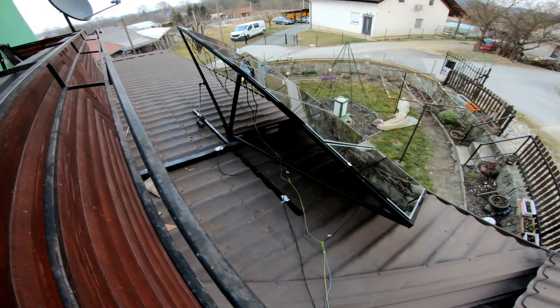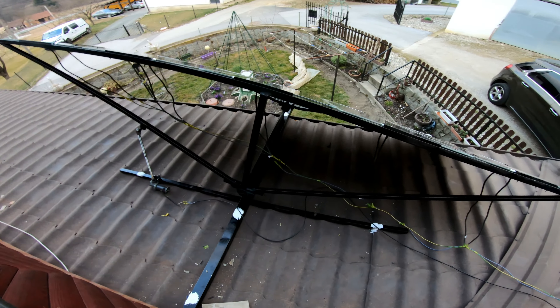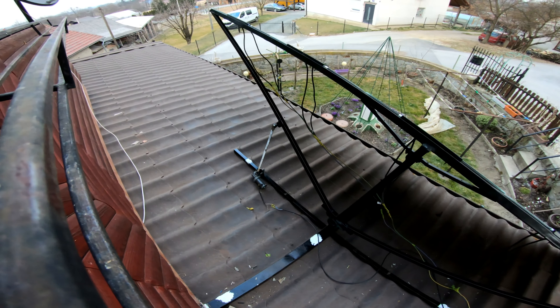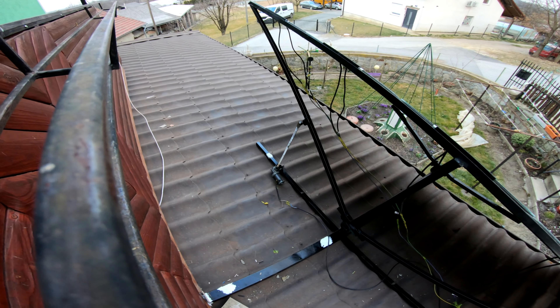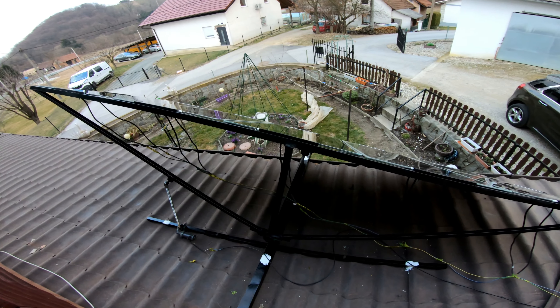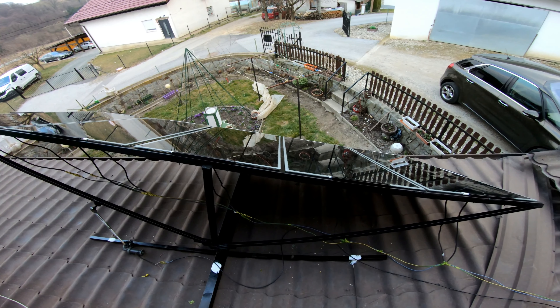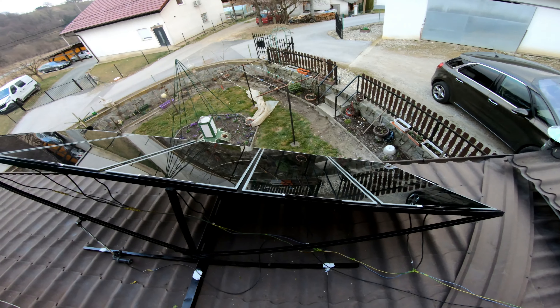My friends, if you have any questions about this — this is the simplest solar tracker, mechanical, and it works. Thanks for watching, bye.